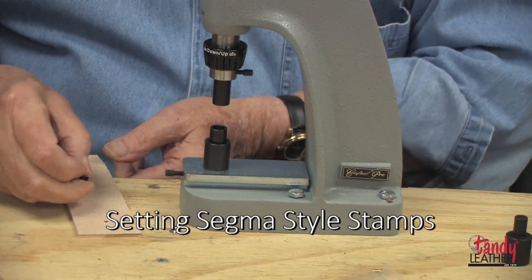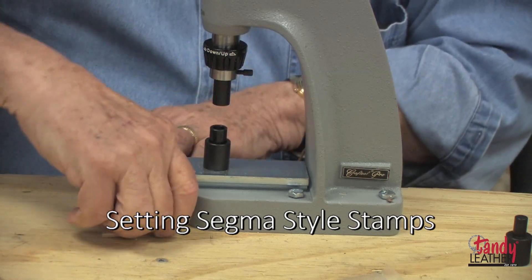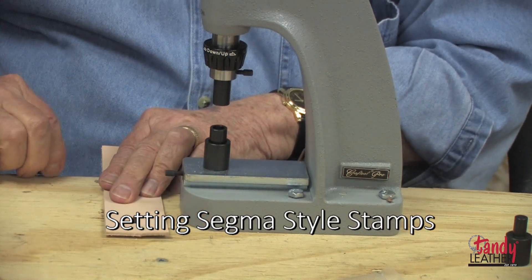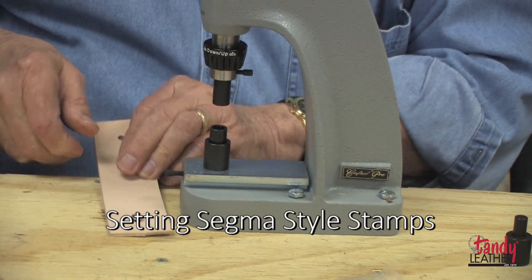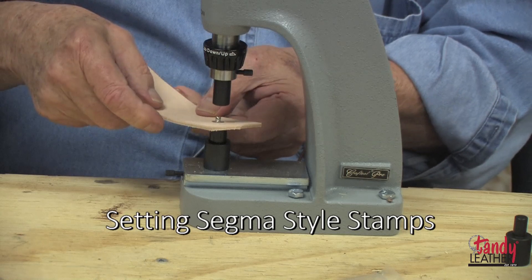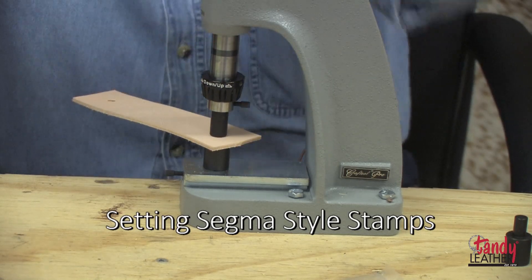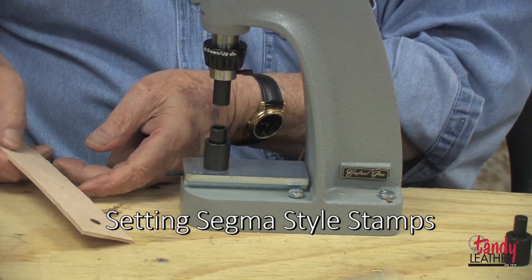Setting the segment-style snaps is much the same. Select the proper dies, available separately, set the parts in place as you can see, put them over the anvil, and cycle the machine — it will crimp the male part in place.